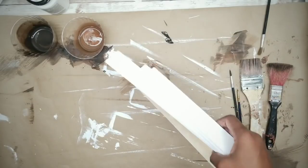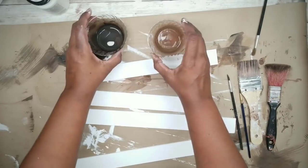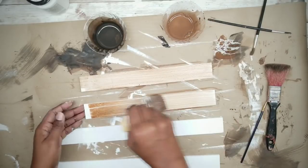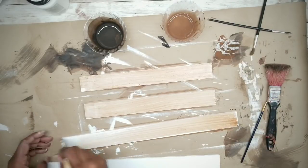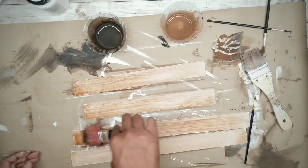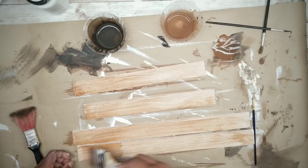Now I'm going to grab those paint sticks and do the same wood grain technique. I know what you're thinking — why put a faux wood finish on real wood? Well, I want the pieces to match for this project, but feel free to leave them natural or stain them for contrast. It's all up to you; it's about making it your own.